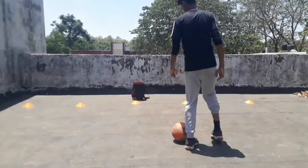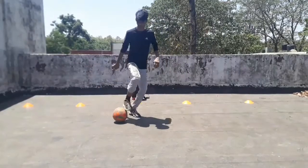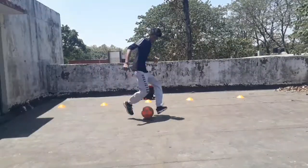Now in the third step, you have to make a spin in the air. Then cut the ball with the outside of your weak foot, or the left foot.